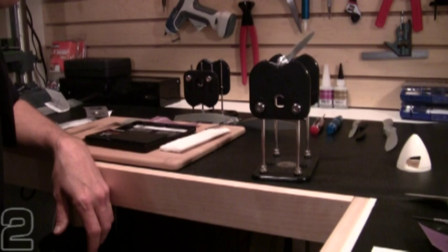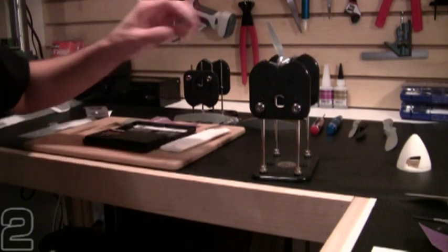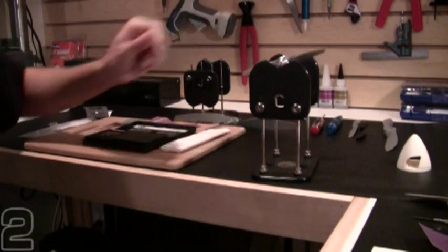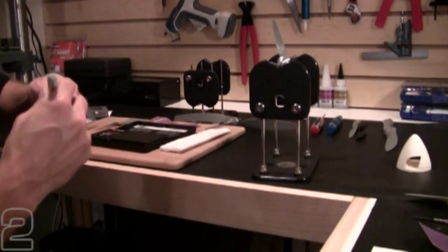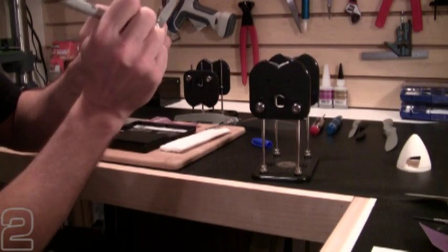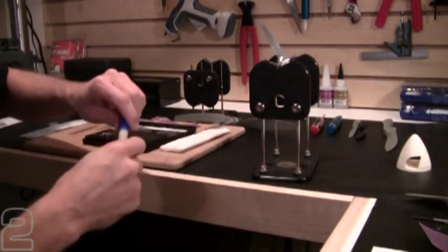This TrueSpin prop balancer is very, very sensitive, and that couple-gram prop has very quickly found its heavy blade. Going back with the method we used before, we'll verify we have the back side of the prop, find our heavy blade, grab our marker, and mark near the hub on the heavy blade so we know which one to sand. Then we'll clean up our workspace and get sanding.